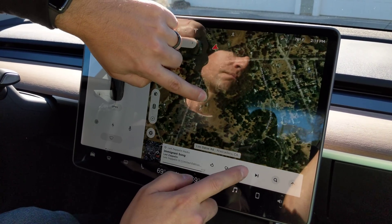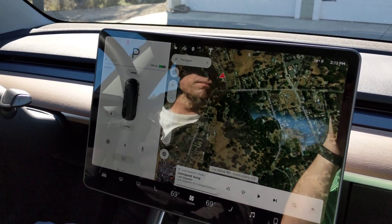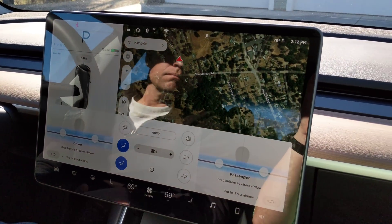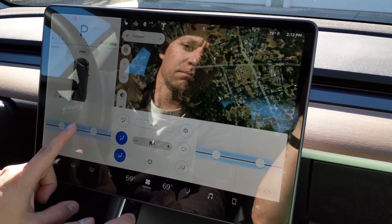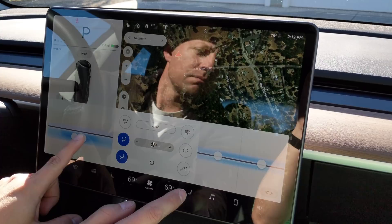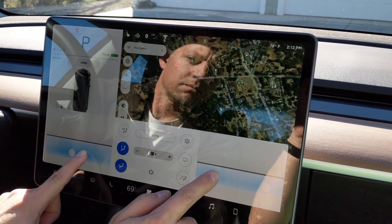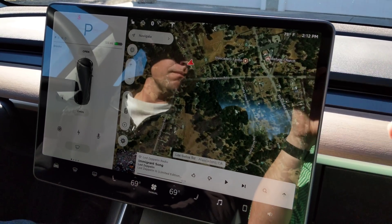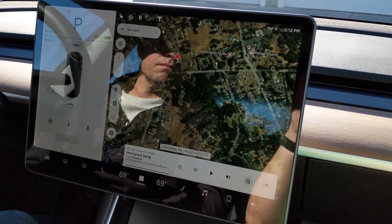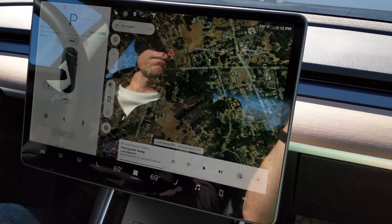So there you go. It kind of depends on different menus. Like if you try to pop up this control while using navigation at the same time, we can adjust at the same time there. But if you reach up and try to do navigation, it took away that other window. So it definitely works where the interface is made for it to work.